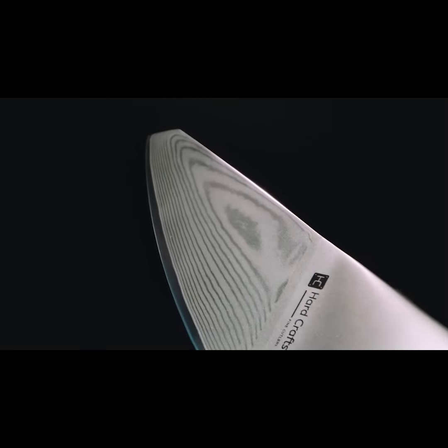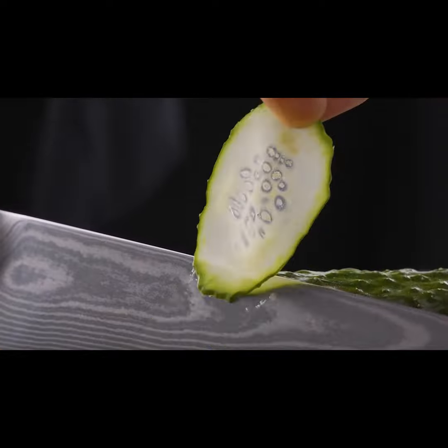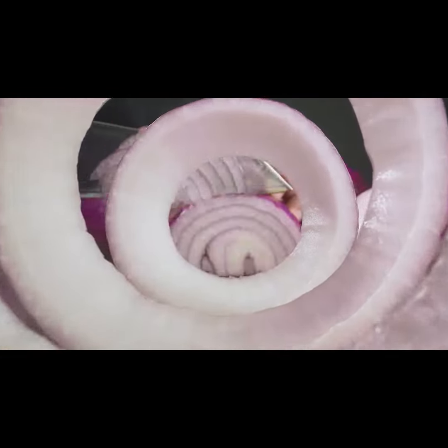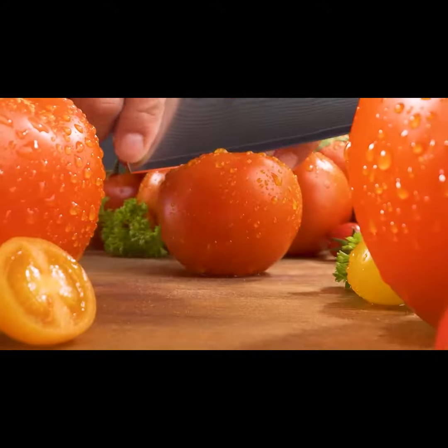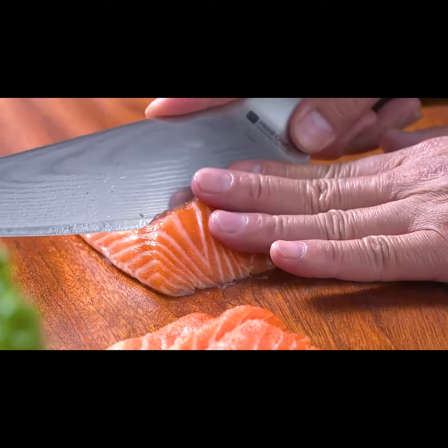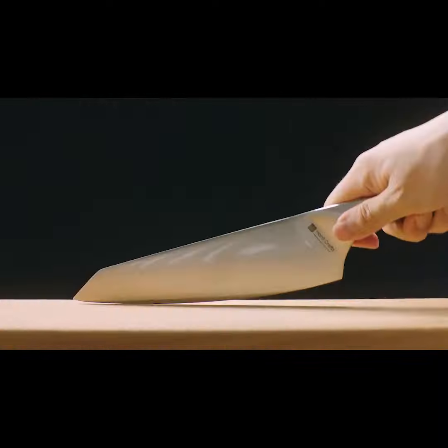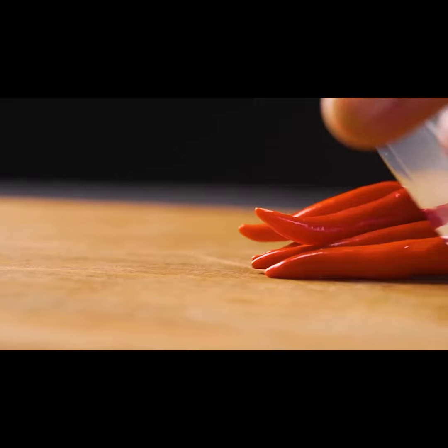Let's talk about the blade. Enveloped in 33 layers of Premium Damascus steel on each side, the cutting core of Grille is made from uniquely formulated VG10 high-carbon steel. It boasts up to 62 Rockwell hardness and is honed to an extremely sharp edge with exceptional retention. We've also included rhythmic rocking curves that deliver fine-dining-worthy meal prep without hassle.